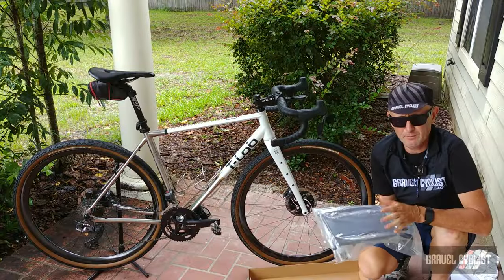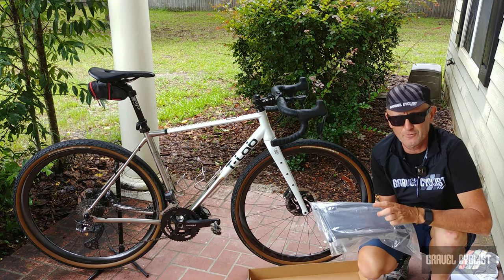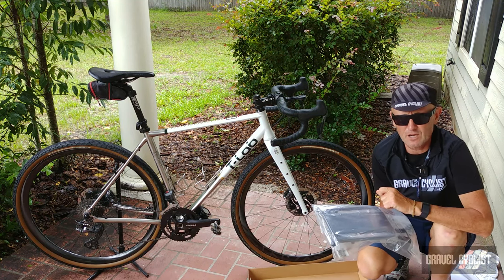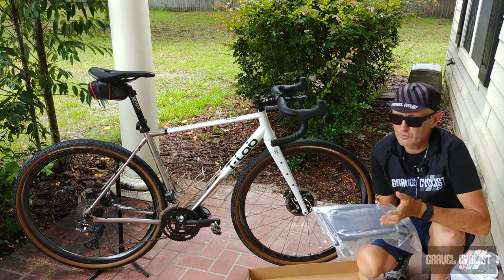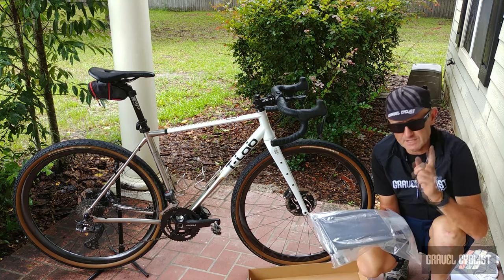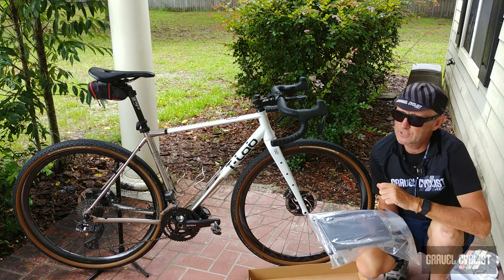So there you have it — that's my product feature video of the Old Man Mountain Elkhorn rack. As always, thank you for watching. If you haven't already, please consider subscribing to the Gravel Cyclist YouTube channel for review content and feature content such as this: no BS, gravel bike reviews, other product reviews, ride experience videos, and general madness.